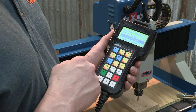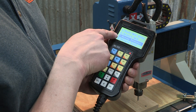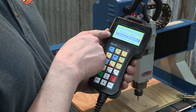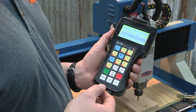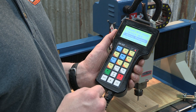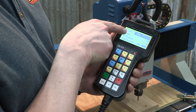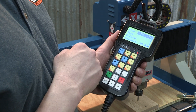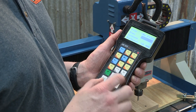Staying in our operations menu, we can also do arraying or nesting on the controller at the table. Generally this is something you'd probably want to do in the software — it seems a little easier and has more settings — but you can do it at the table. Hit OK and it's pretty simple: it gives us how many rows we want, how many columns, and the spacing between them. We can select those and make our changes accordingly.